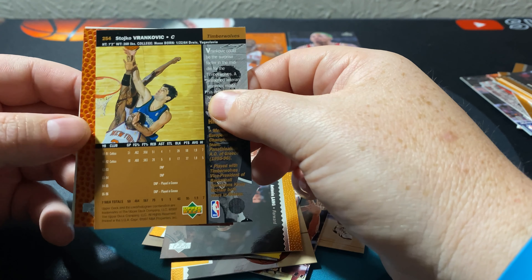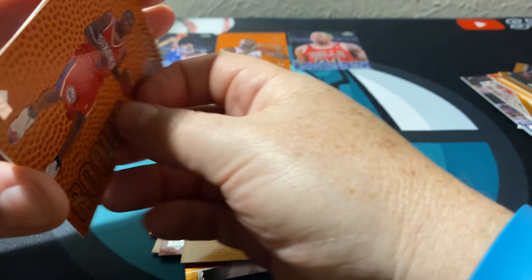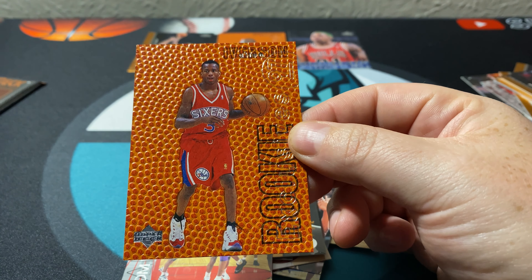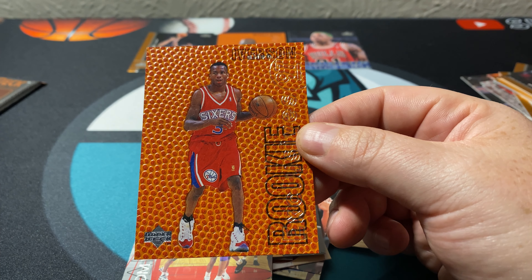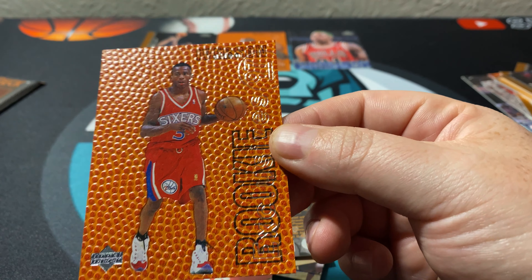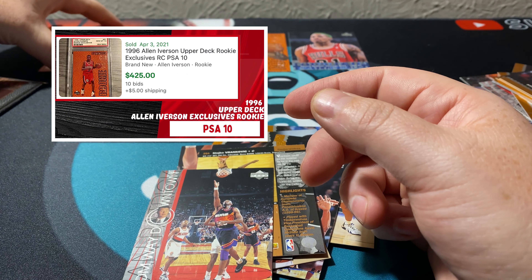Moment of truth — we did get another one! It's Allen Iverson! This is a really nice card right here. It came off great. I don't think I got Iverson in that whole box break before, so we got two exclusive rookies now. The card looks fantastic. These grade well and there's always an Iverson market — it's like a cult following.